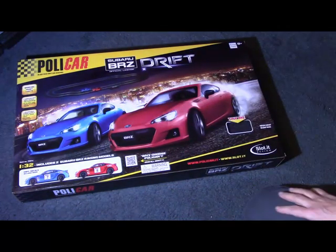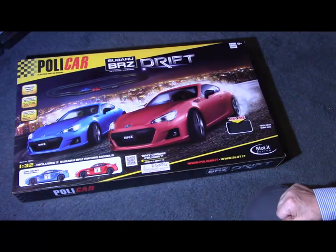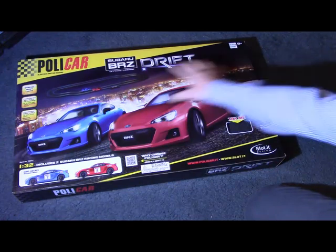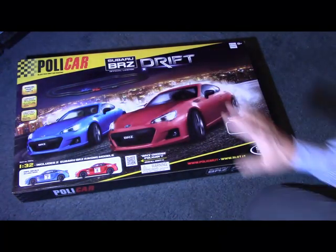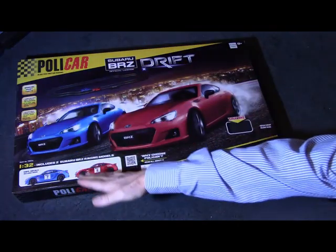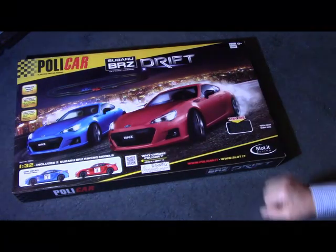The box gives you an idea of what it's all about. It's marketed as drift racing, and of course that kind of originated in Japan, so there's a sort of Japanese city skyline in the background and two Japanese cars. It's a 1:32nd scale, which is the standard slot car size — the large cars.